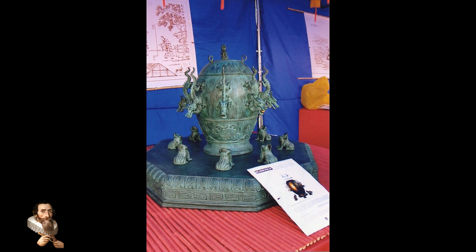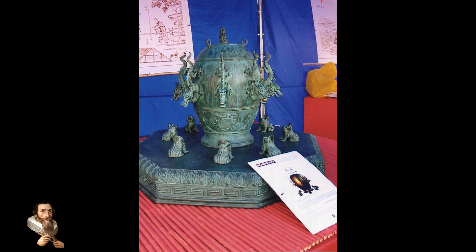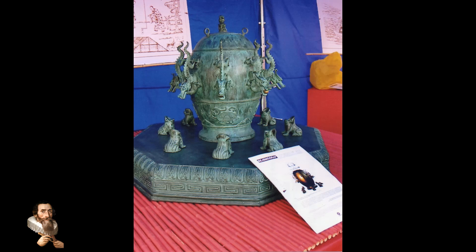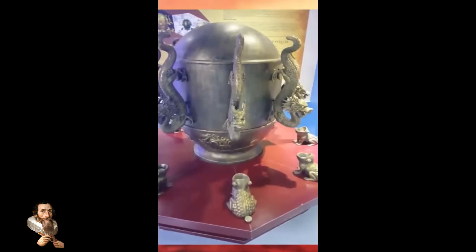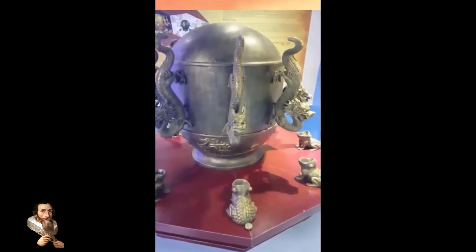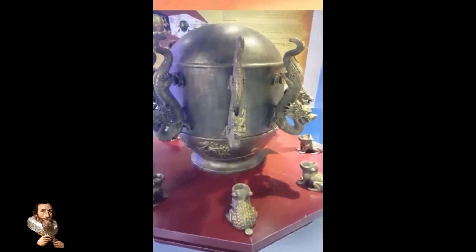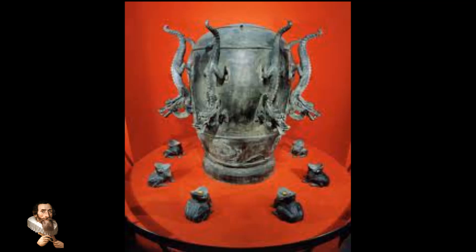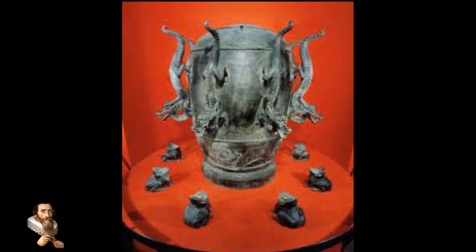Beyond scientific and practical importance, Zhang Heng's seismoscope symbolises the ingenuity and creativity of ancient Chinese civilization. It represents the fusion of artistry and engineering, as evidenced by the ornate dragon and toad designs, which combine symbolic elements of Chinese culture and functional technology. In modern times, replicas of the seismoscope are displayed in museums worldwide — a tribute to Zhang Heng's genius — reminding us that ancient cultures possessed remarkable knowledge and skill, often far ahead of their time.